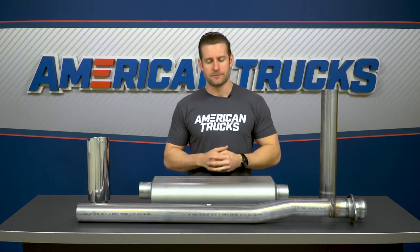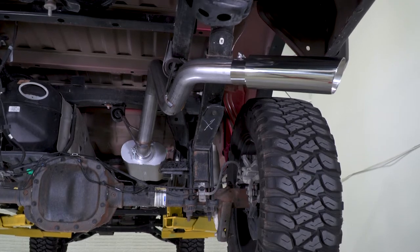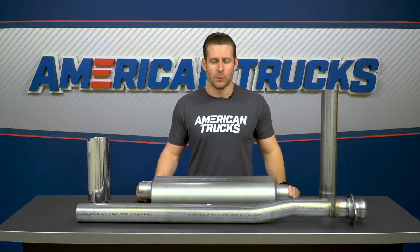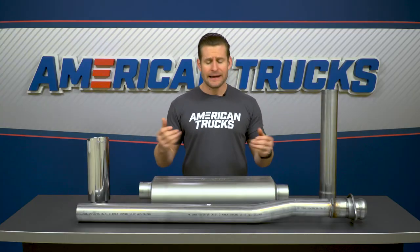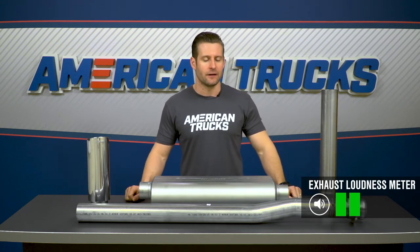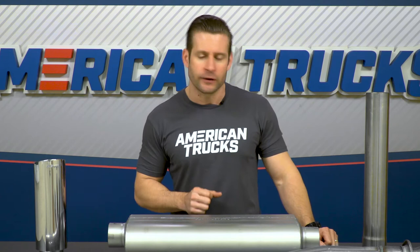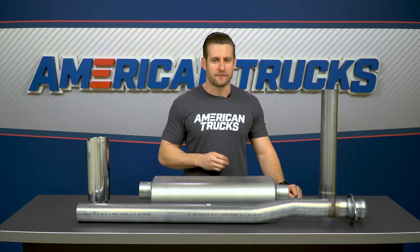You might actually prefer the 70 Series because this thing will not drive you or the family crazy on those long road trips. On my tried-and-true wake-the-neighbor scale — one essentially being a stock exhaust system, to a 5 all the way down being an Outlaw series, just an absolute screamer — I have the Force 2 coming in at a strong 2 out of 5. You're getting just a little bit more volume over the factory system. If you want to rattle the windows in your neighborhood, you might want to look into a different option, like the American Thunder or even the Outlaw if you're feeling a little brave.